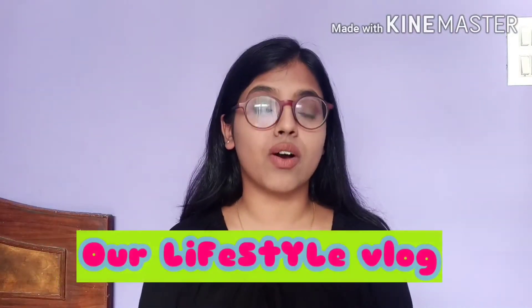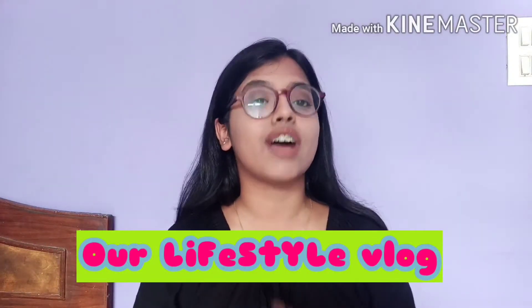Hi guys! What's up? Welcome back in our live stream vlog. I'm Pallavi and I make videos for you guys which include fashion, food, makeup, beauty, skincare and more.